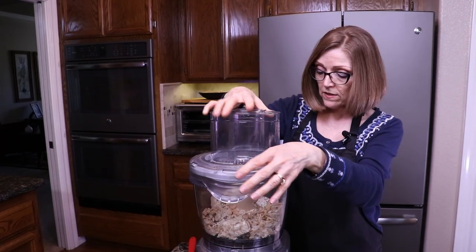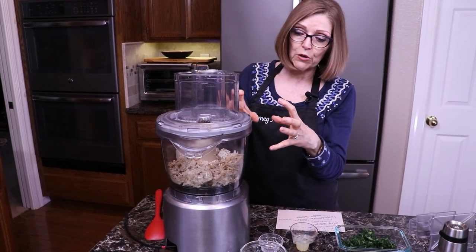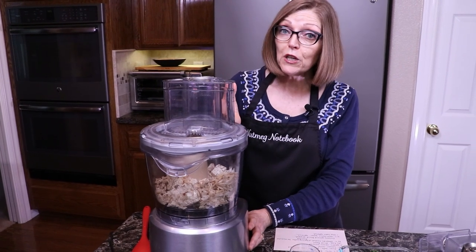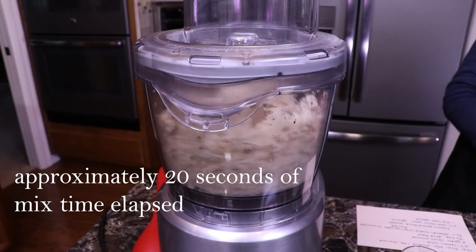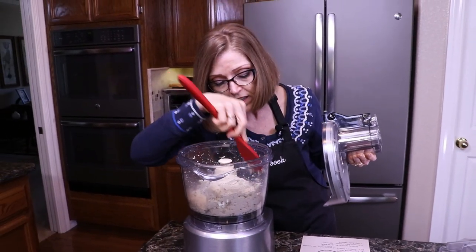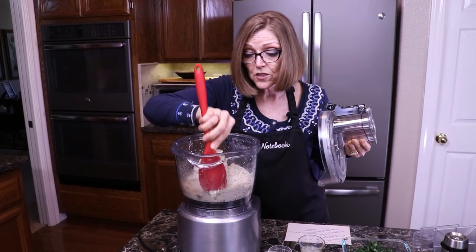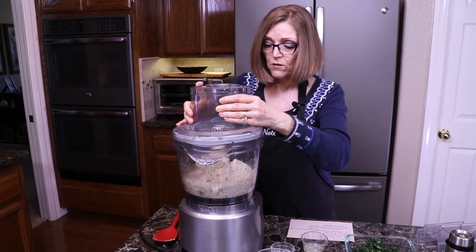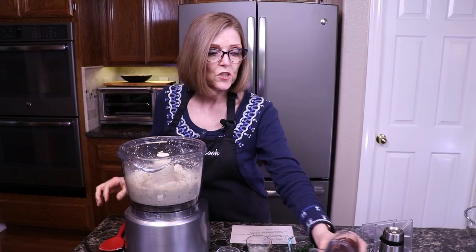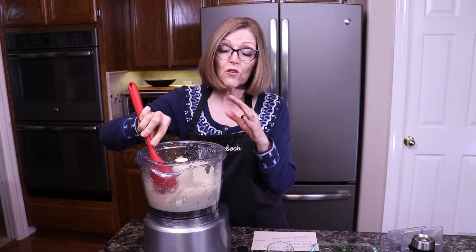We're going to put the lid on the food processor — this is a Cuisinart food processor, 14-cup, but I have the 10-cup insert in there because I don't have enough volume for the larger bowl. I'm going to turn it on; it's going to be noisy, but we'll process it and get it nice and smooth. I'm going to scrape down the sides because some of the nuts and garlic have stuck to the side. It's really interesting how much this looks like ricotta cheese. So I just want to show you what it looks like at this point — it looks so much like ricotta cheese. This is perfect right now.